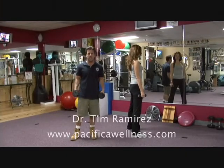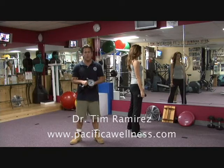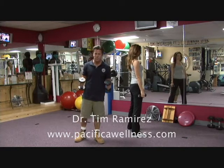All right, Dr. Tim checking in. Now we'd like to do things on a whole different level here — not the typical, never typical, always successful. That's what we do.